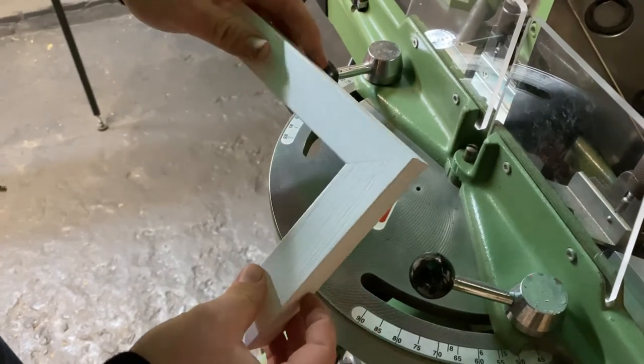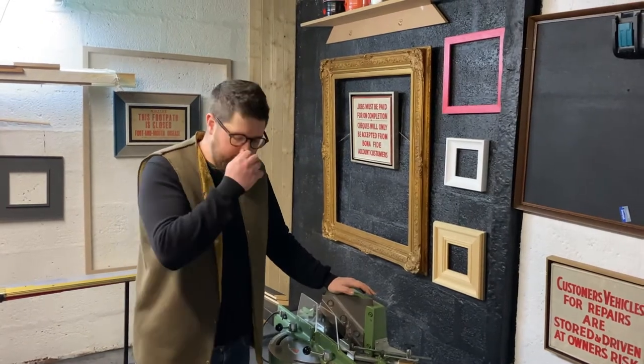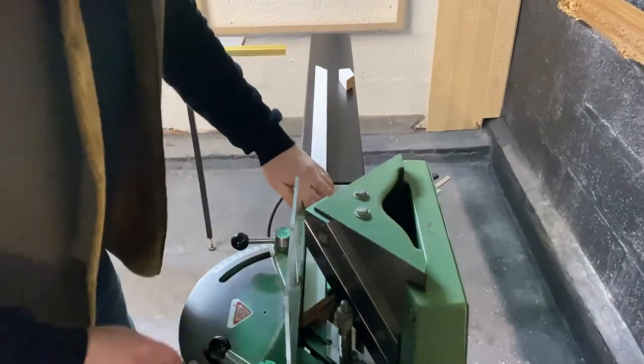So the Morso EH, this model — we are selling it, so it's available for sale. There'll be an eBay link. Give me a shout if there's anything you need.